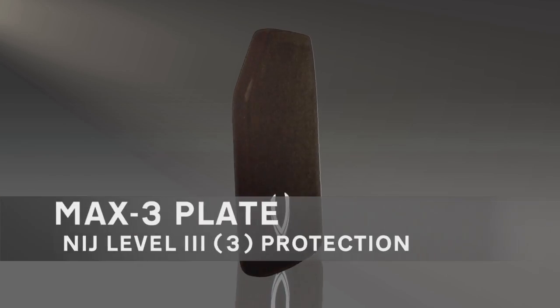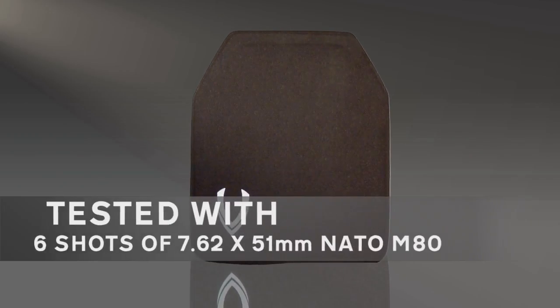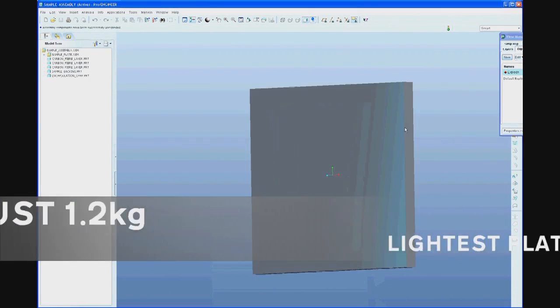Vesguard UK, the Max 3 plate, offers NIJ Level 3 protection. It's tested with 6 shots of 7.62x51mm NATO M80, weighing just 1.2kg, and is one of the lightest plates ever.